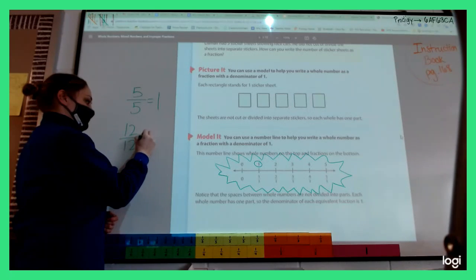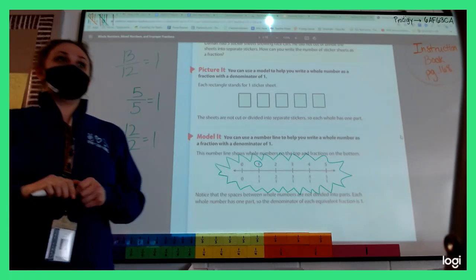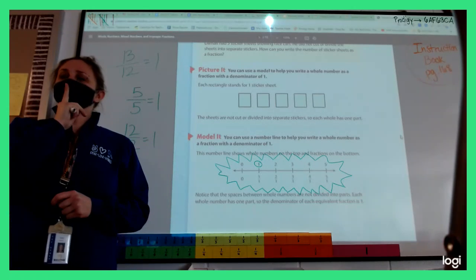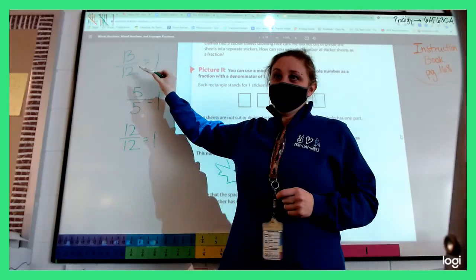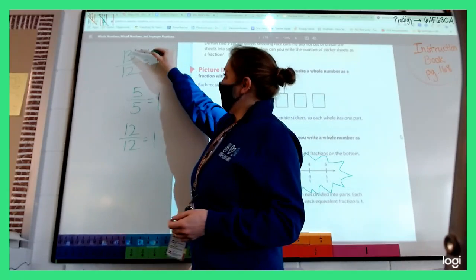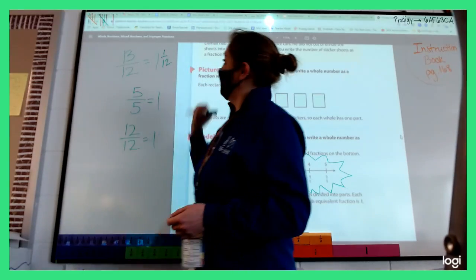What about twelve-twelfths — does that equal one? Yes. What about thirteen-twelfths — does that equal one? No. Hudson, what did you say about this? If it was twelve-twelfths, that's one whole thing, and thirteen-twelfths has gone past one whole thing. I have one whole thing and one-twelfth left over.